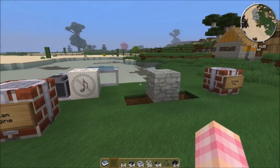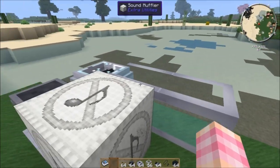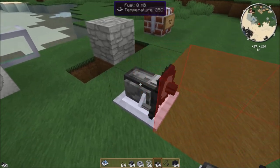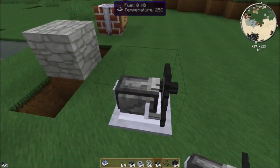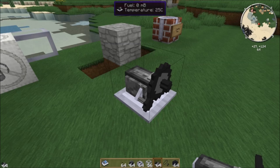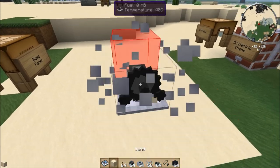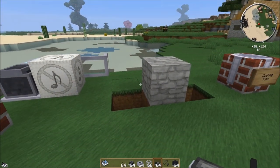The steam engine takes a little bit of setup but not very much, and you get power forever — it's infinite as long as you keep your pump going, which the DC electric engine handles indefinitely. When you place the steam engine, it has a power output shaft on the front and a water input hole on the back. You have to keep water in it and heat it up from the bottom using ambient temperature. You'll notice its temperature is 25 degrees C in grass, or 40 in the desert.